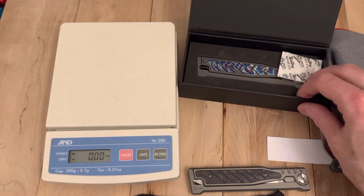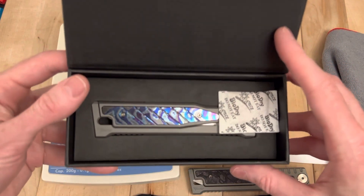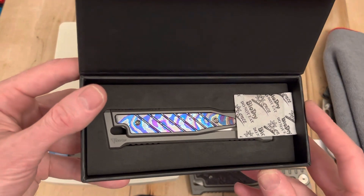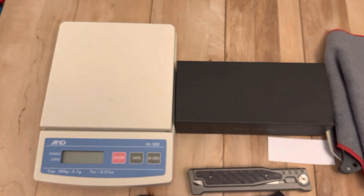Really excited to have this back in the collection. It's a beauty. I've already done the video review on it when I first got the double edge one, so I don't really need to repeat all that — this is more of a 'got it back in the collection' video. So that's all for now; please like, subscribe, and I'll see you on the next one. Take care.